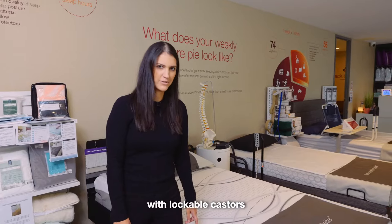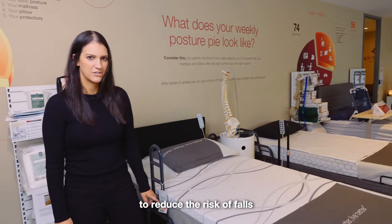The bed is easy to move with lockable casters. It also has a low height to reduce the risk of falls.